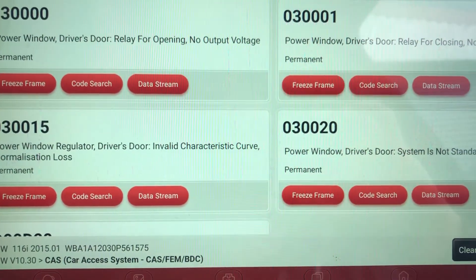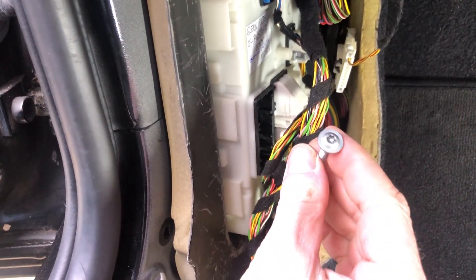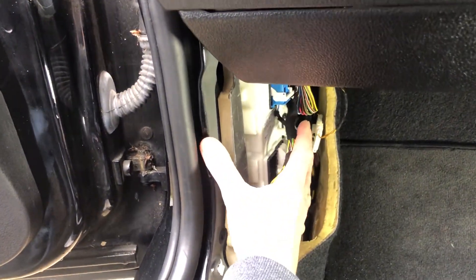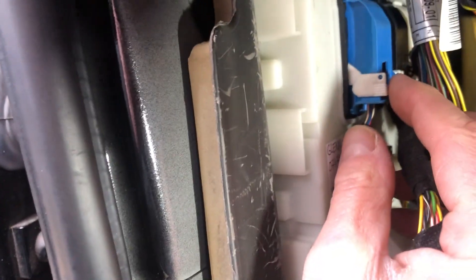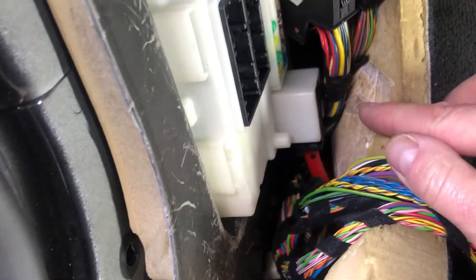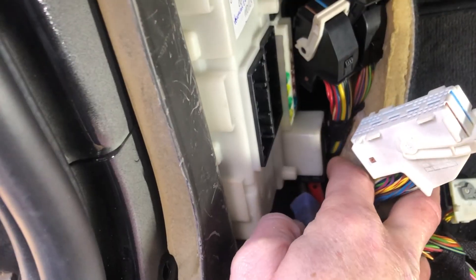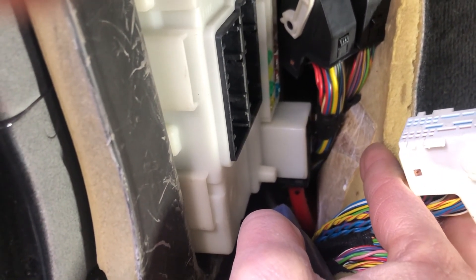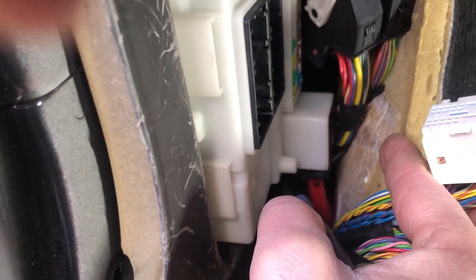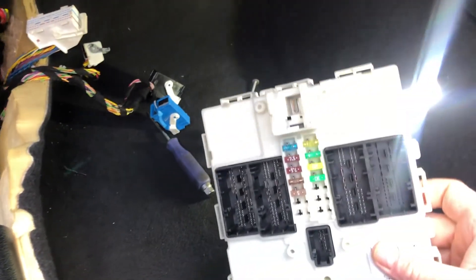Let's show you how to remove the FEM module because it's a bit fiddly, then we'll get on and program it. The FEM unit is held in by just one torque screw, which we've already taken out. It's underneath the side kick panel here, and this locking tab has already been broken. All the connectors have got to come out. The very last connector down there is an awkward one.